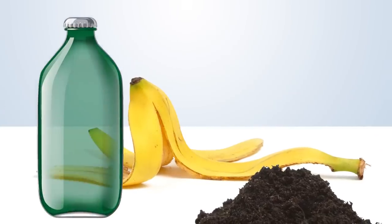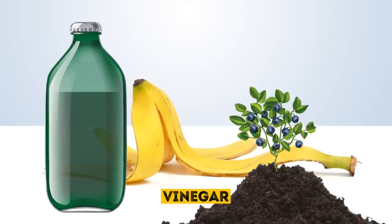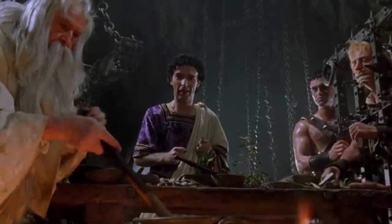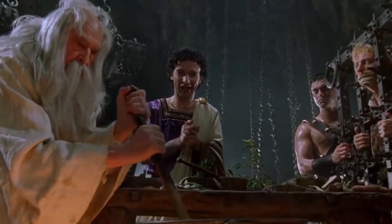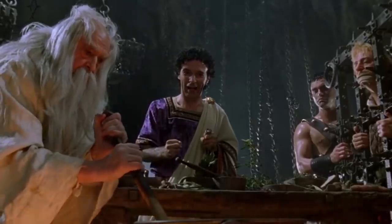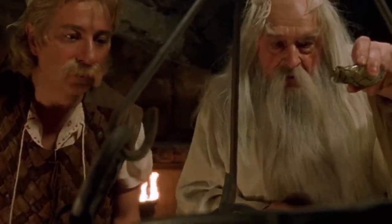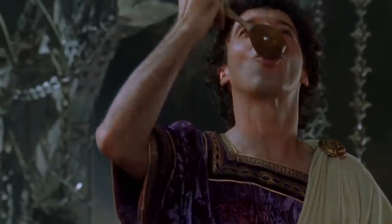Finally, you can make a banana peel vinegar that's great for blueberries and other acid-loving plants. Put the peels in a mason jar and submerge them with water, then cover the jar with a cloth and rubber band or a loosely fitting lid. Let the mixture sit for a week to unlock the nutrients in the peel. After a week, remove the peels and allow the water to sit, covered, until the mixture ferments into a vinegar. If the mixture seems especially potent, dilute it with water right before using so you don't accidentally burn your plants.